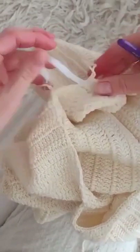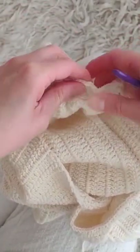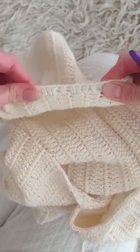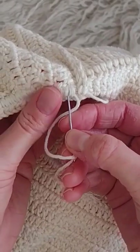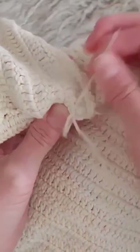This is for half a centimeter wide elastic. If it starts to twist, you can just pull the stitches like this and it will straighten out. When you're done, remove the safety pin and use a pointy needle.